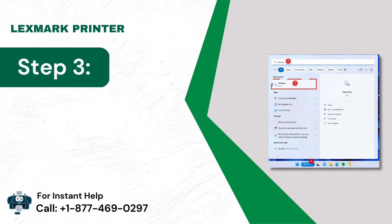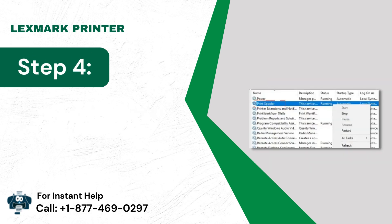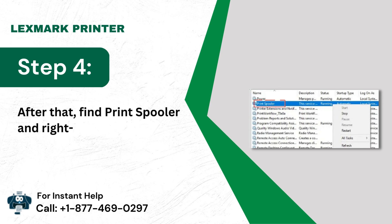Step 3: Choose the Services icon in the Results. Step 4: After that, find Print Spooler and right-click on it.